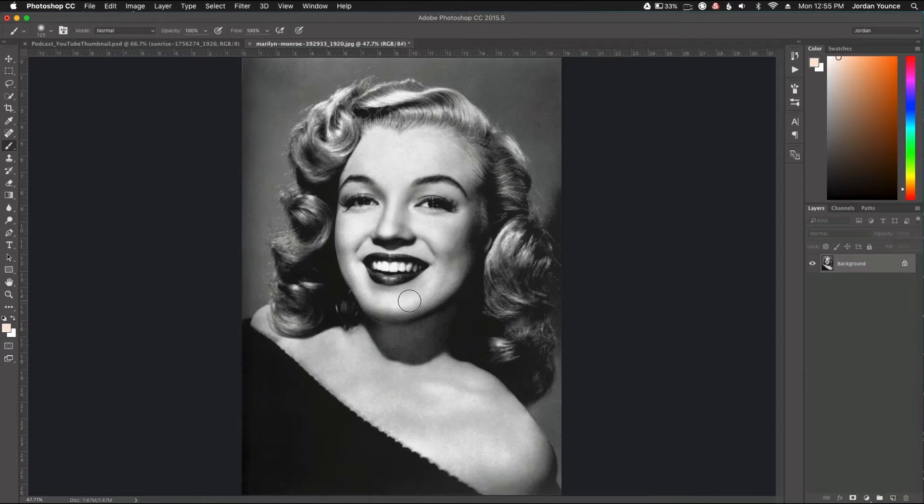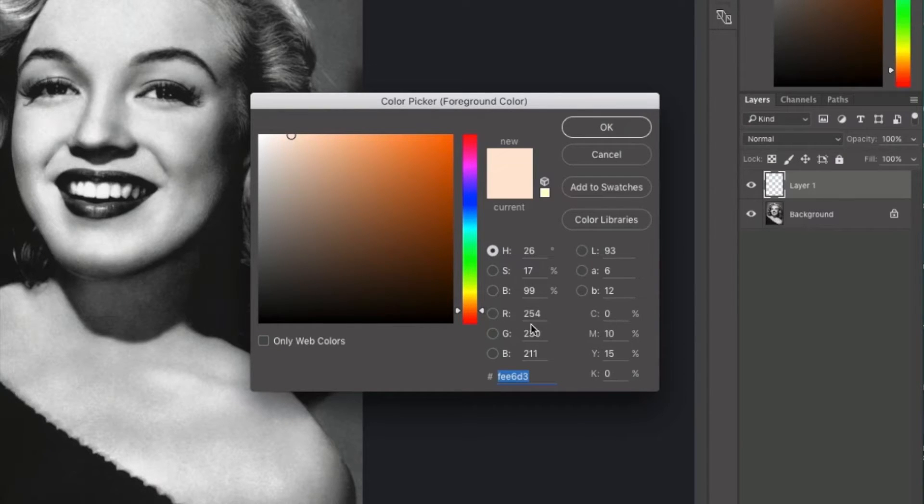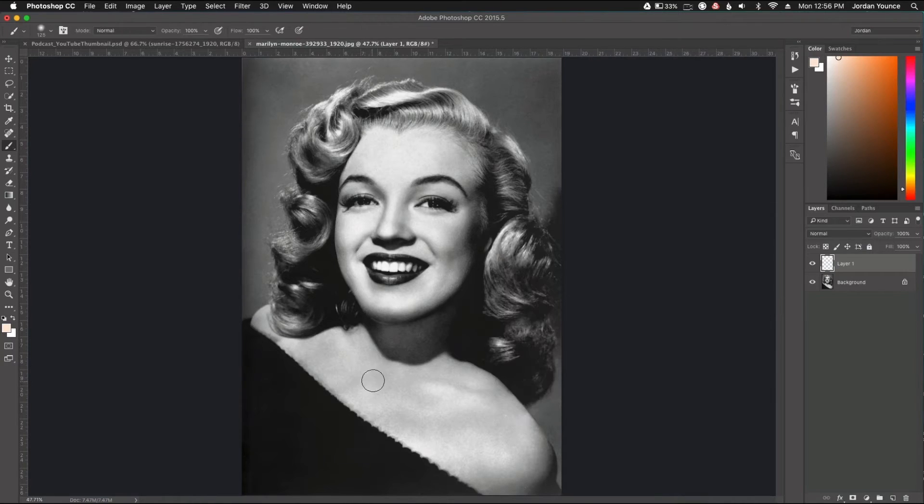Let's get started. The first thing we need to do is make a blank layer, and I'm going to color in parts of this person in different sections at a time — first the skin, then the hair, then the lips and maybe the background. We need to find a good skin tone color. For a Caucasian skin tone, the CMYK color code is 0, 10, 15, 0. That's a fairly good skin tone as you can see here.